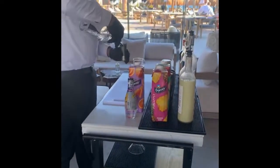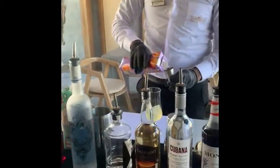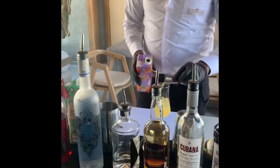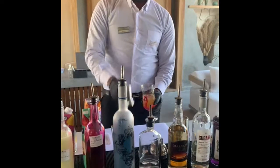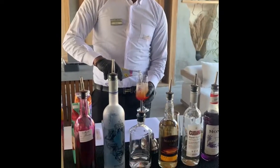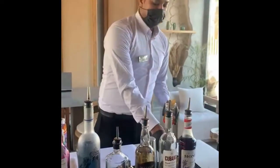Ingredients: 4CL jam, 12CL orange juice, 4CL strawberry, 4CL. Soda on the top. Garnish: one dried apple and fresh rosemary.